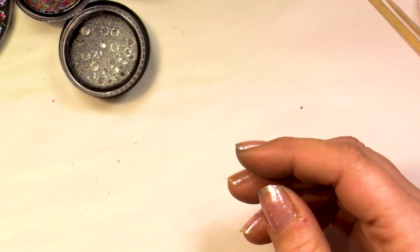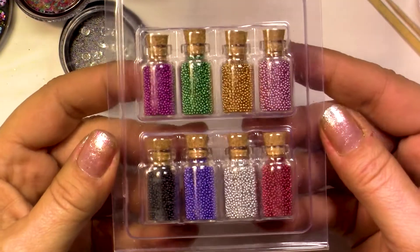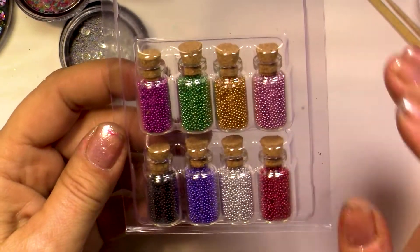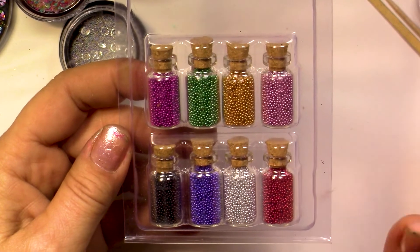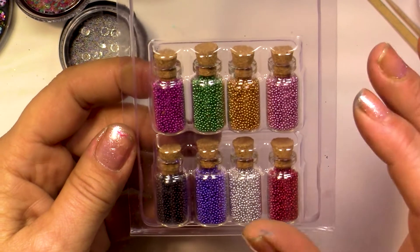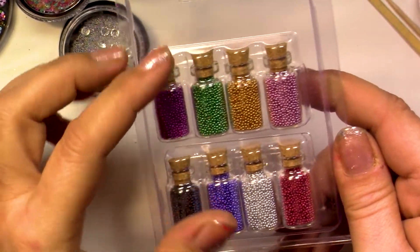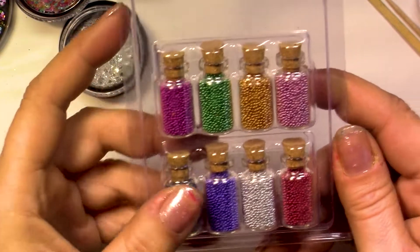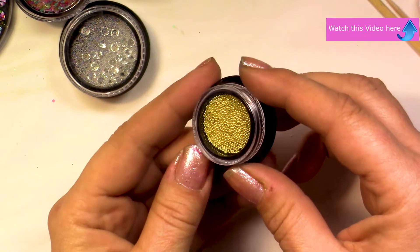And these are micro beads. Micro beads are something very useful because they're going to fill up your background in no time and you don't need to put that much. Even though the package is very small, you're going to use them over a long time. You can also have micro beads like these that I bought on Amazon in any color you like.